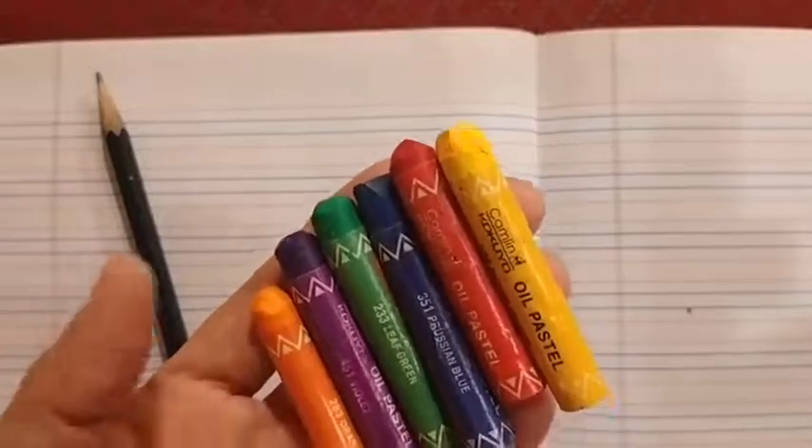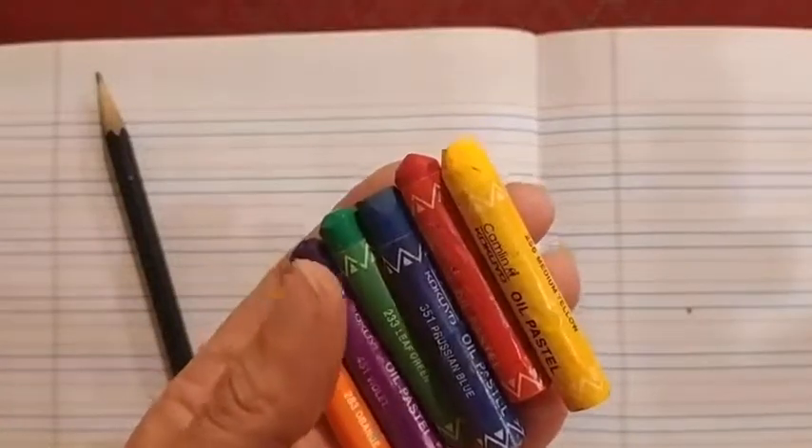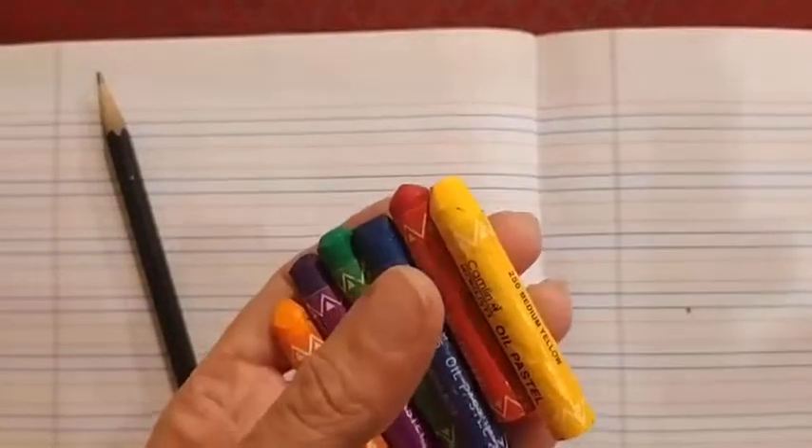Along with the AVS notebook we need a pencil to write and 6 crayons: orange, purple, green, blue, red, and yellow.